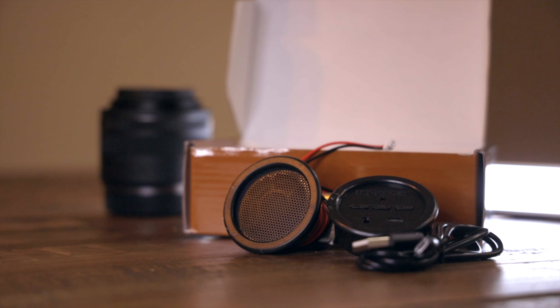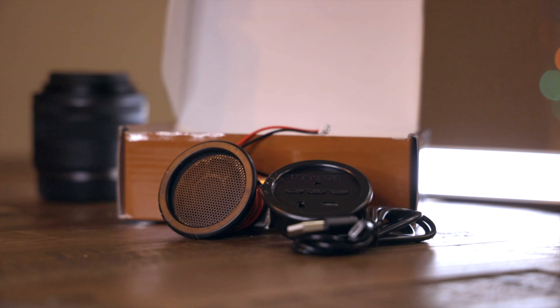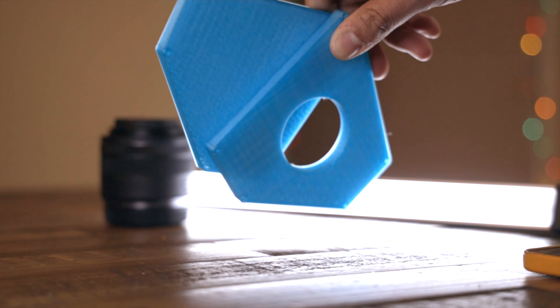This is the speaker kit I ended up going with from Rockler, and it has the speaker, a single control unit, and the USB charger. Once I had the speaker kit, I went ahead and printed all the parts. I printed the two side panels in a transparent blue from MatterHackers — it looked really good. I have one with the hole cut out for the control panel and then the other is just to cover the other side.